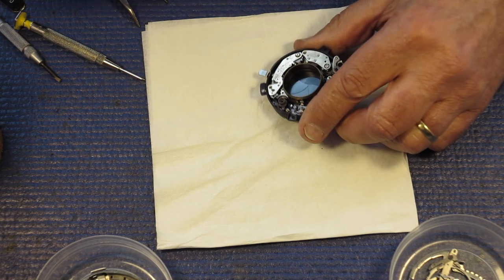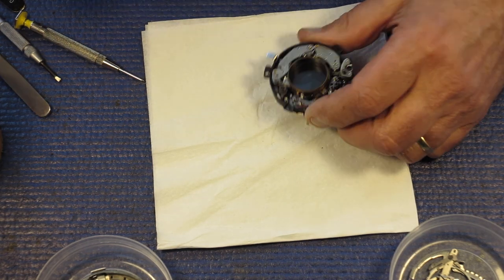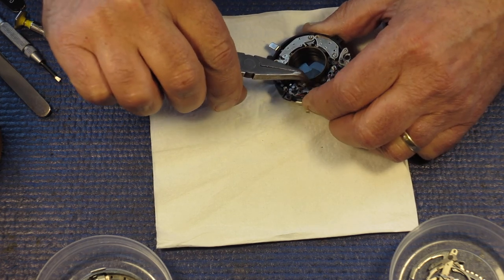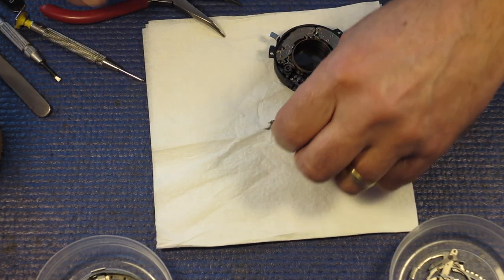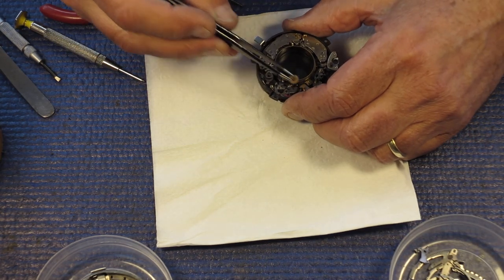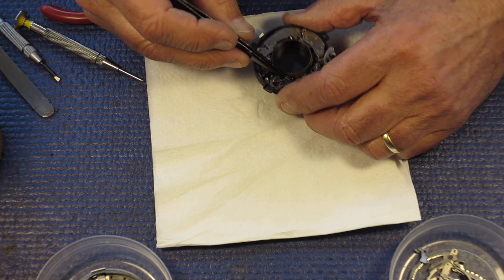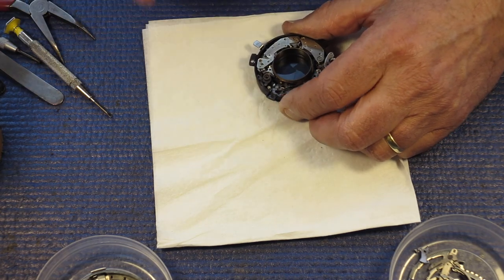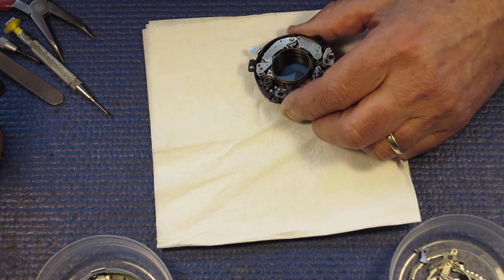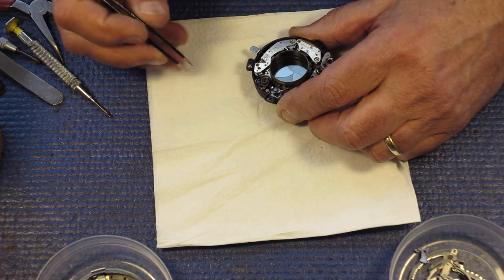That's the trigger lever for the shutter. There's a spring here and I need it off — it's got a little bit of tension on it, and out it comes. That little pallet and that little wheel we saw off there before — that all has to do with the flash sync. That's what allows you to get your two flash speeds.